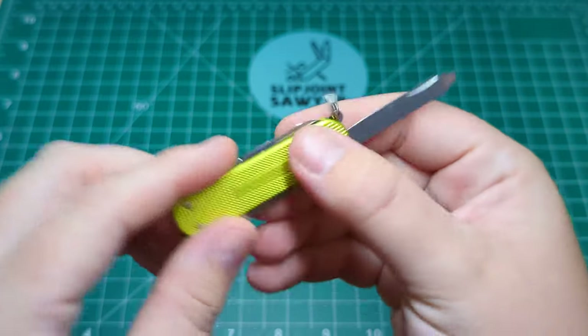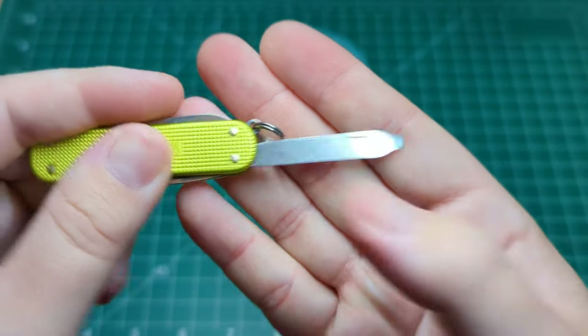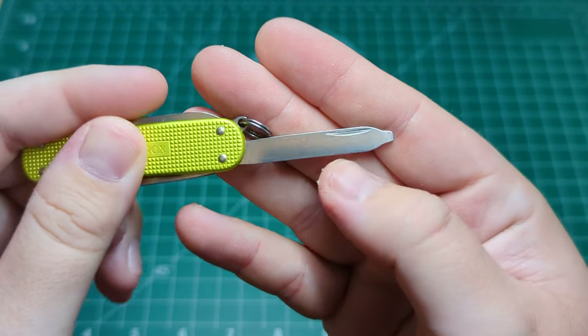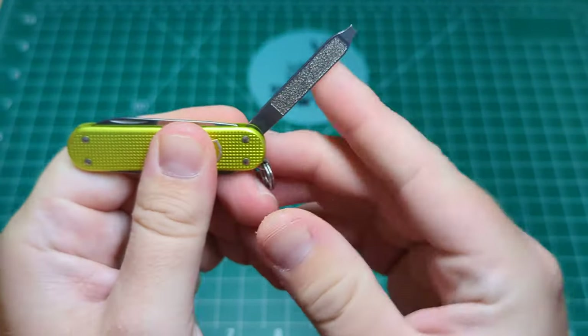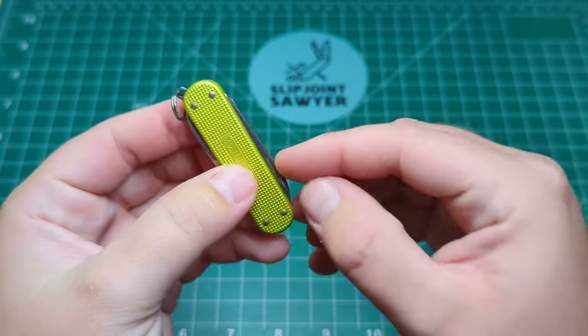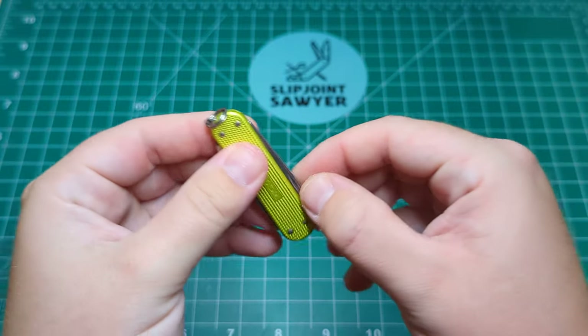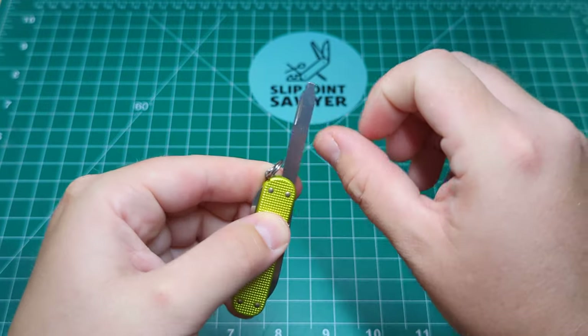On the back you just have the nice clean finish with that smooth, really well-done nail nick. Not going to be looking at any sort of super-strength pulls on this, seeing as it is really just a small keychain knife. I would say it's probably like a three or a four.